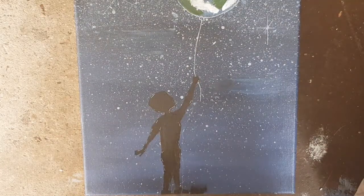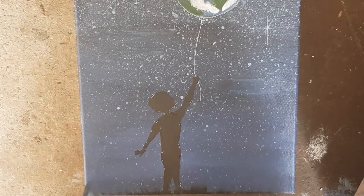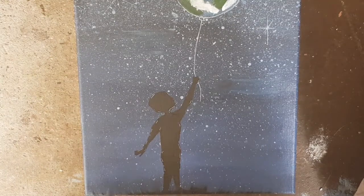I wasn't happy with the way the child was looking, so off-camera I went and fixed it up. To finish off, I added some grass at the base of the canvas and at the child's feet with black paint.